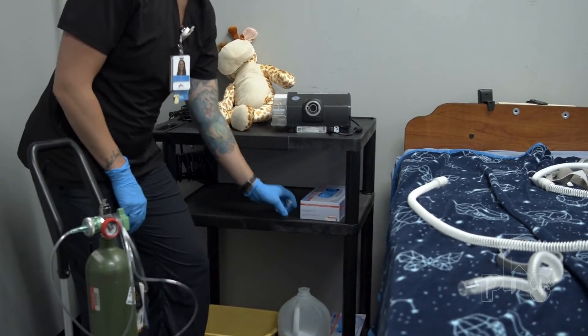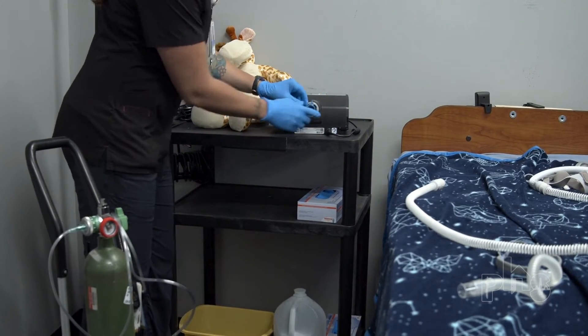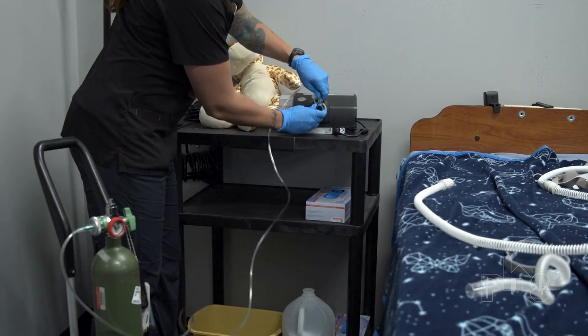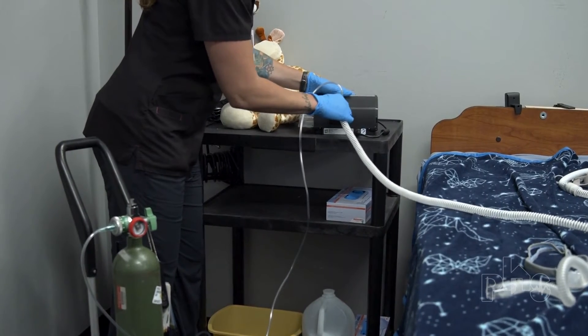If the patient uses oxygen, an adapter is added to the tubing. This adapter allows the oxygen to mix with the air that is flowing to the patient. Some machines require a pressure valve to prevent oxygen from flowing back into the machine, which can cause a fire. The respiratory clinician will set up a pressure valve if needed.